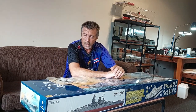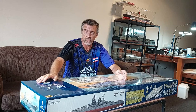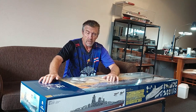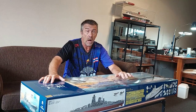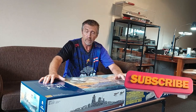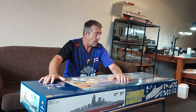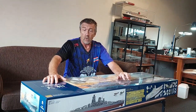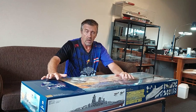Hello and welcome to OzScale Modelling. In this video we're going to look at some aftermarket products that have come out for the 1/200 Trumpeter Yamato Battleship — we'll see what's in them and what's available at the moment. If you haven't already, please subscribe to the channel and hit the notifications bell so you get notified each time I release a video. Comments are welcome below.